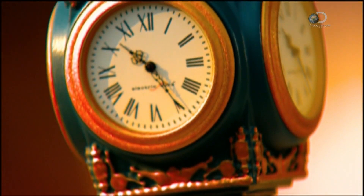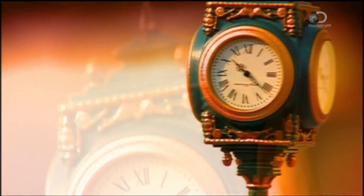During the 19th century, clocks on posts became popular across America. Railways were spreading fast and these public clocks helped people get to their trains on time.